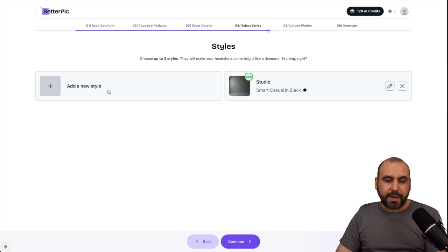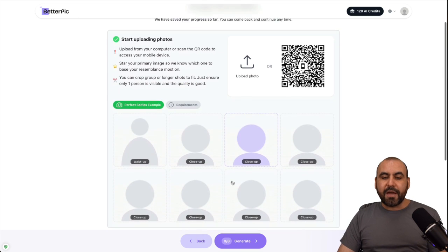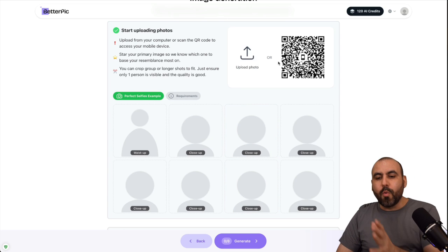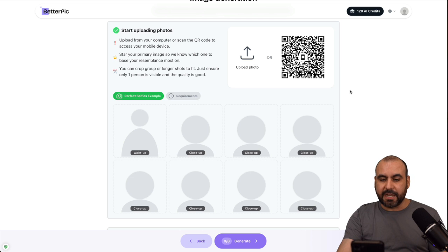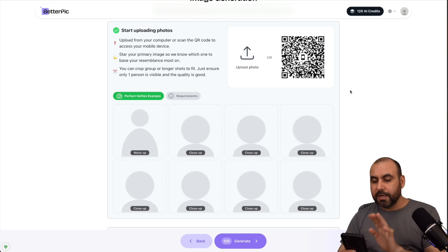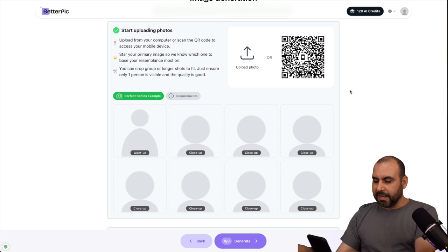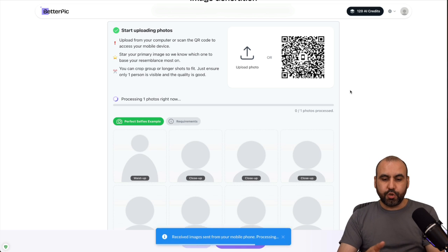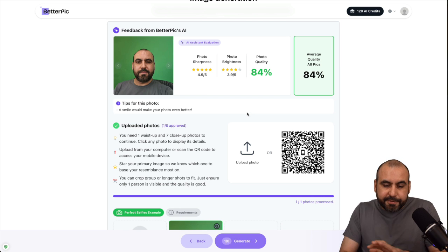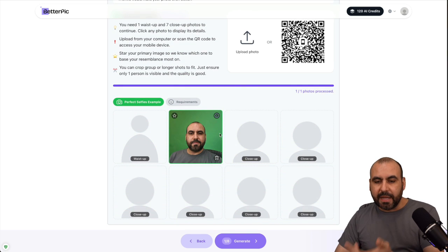We have our style — we can add more styles, but I'll keep it simple. It's going to ask me to upload eight headshots. We have options: we can upload from our desktop, or scan a QR code and upload images straight from our phone. That means if I don't have images available on my desktop, I'll just scan the QR code, upload from my phone, or take a selfie. The image gets imported into the desktop version right away, giving several convenient ways to upload photos.